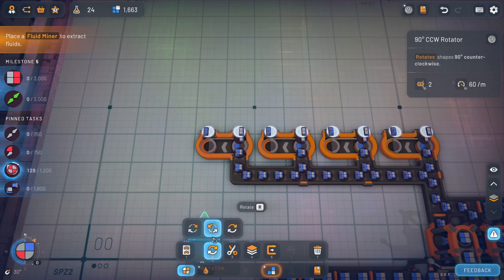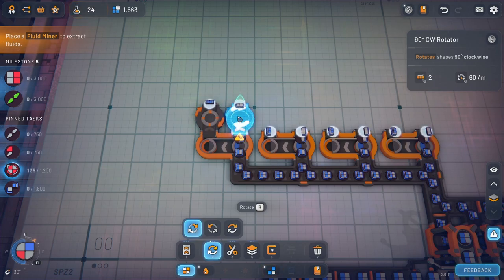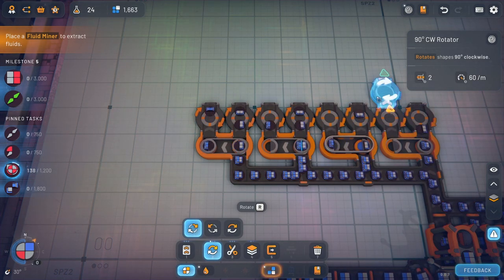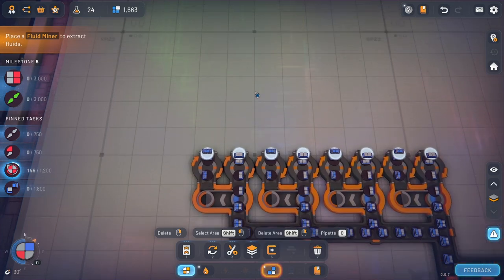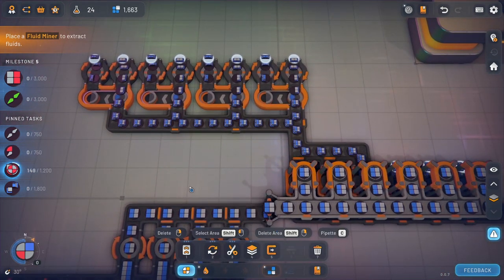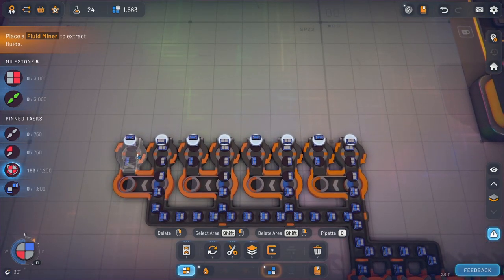Okay, copy that, copy that senor. So I think we should actually just leave it in this orientation because that's perfect — that's kind of exactly what we need. We need them on an angle of each other, right? Wow, yeah definitely we're going to be able to double this up. That's freaking beautiful.